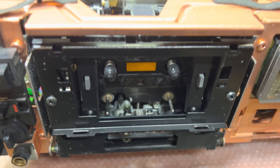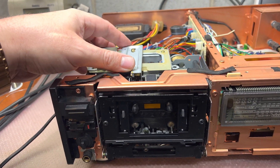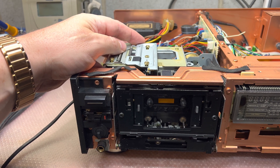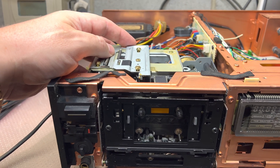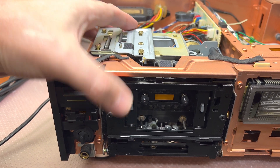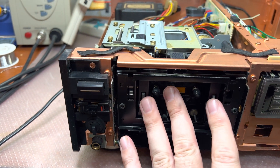Let me see. I will pull up the tape transport and then we will disassemble it. You see, here is a stabilizer — that's how it works. It pushes the tape back there.